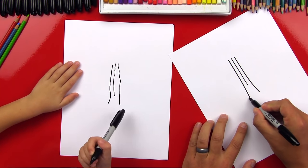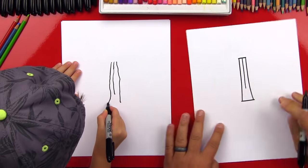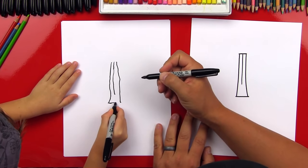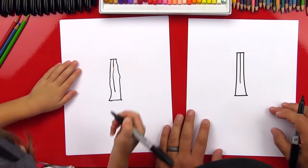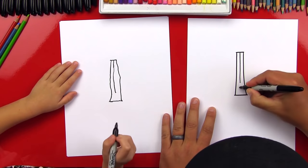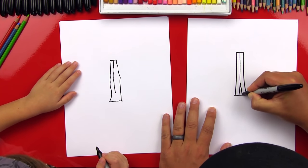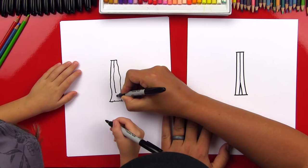Now we're going to connect the bottom with a line and connect the top with a line - all the way across. There you go. And a line up here too. Now right here we're going to draw an A shape - a really skinny A shape in between, like that. So right here, up to there and back down.